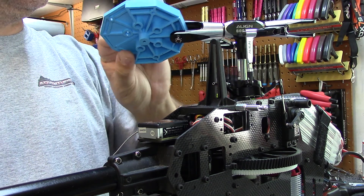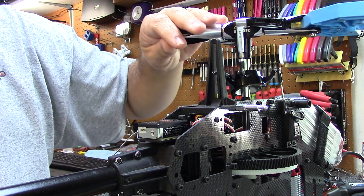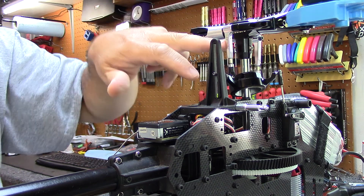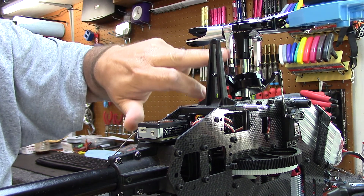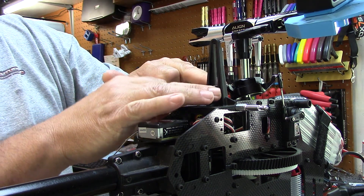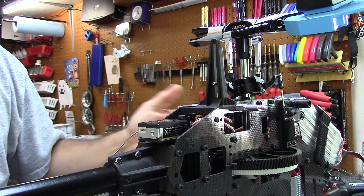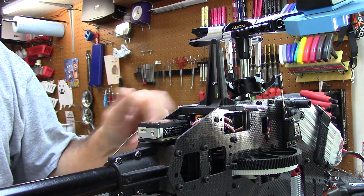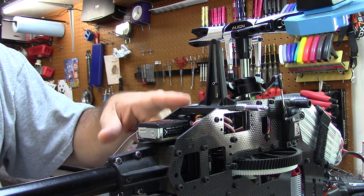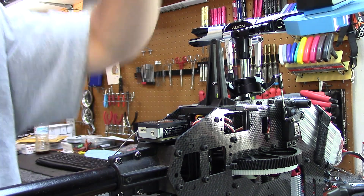All you have to do is with your pitch gauge on — it doesn't matter if you use a SoCo gauge or a regular one over the blades — put it on, and whatever grip it is on that arm, you go down to the ball, and that ball is lined up with the elevator ball. In your software, wherever you adjust your servos for center, so you've got everything centered up, adjust the elevator until you have zero pitch.